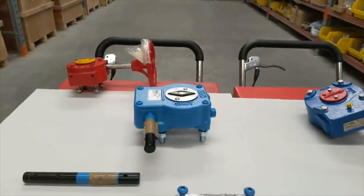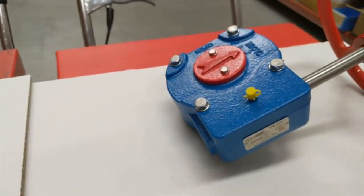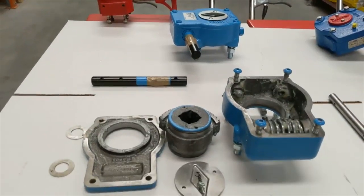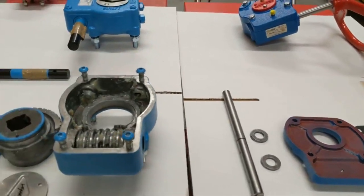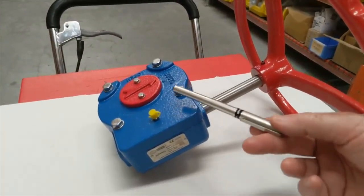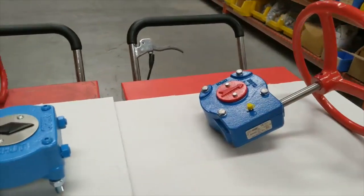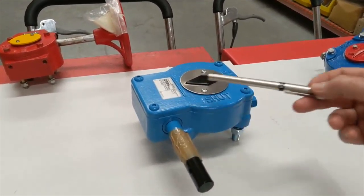This is a comparison between a Rotorq R242 gearbox on the left — the blue one — and a Process Systems GB2 gearbox. We've done a breakdown of both units. The first obvious difference is that the Process Systems GB2 has a stainless steel shaft, 316 stainless steel external fittings, all stainless bolts, and a stainless steel grease nipple.